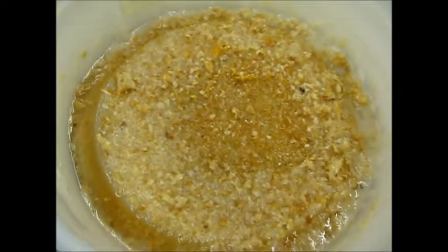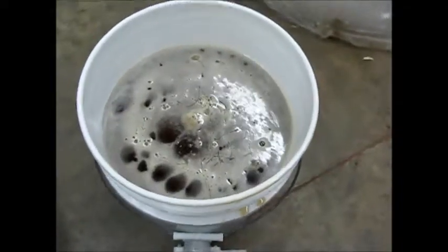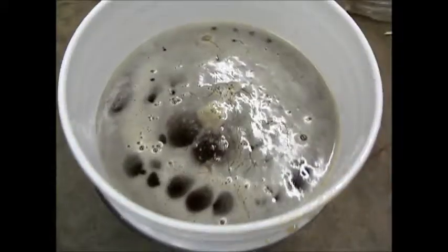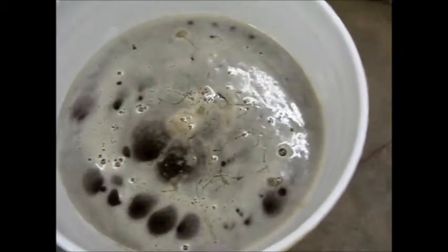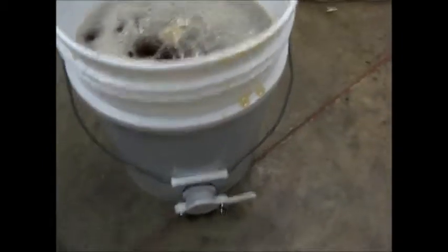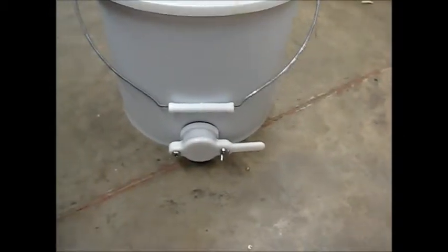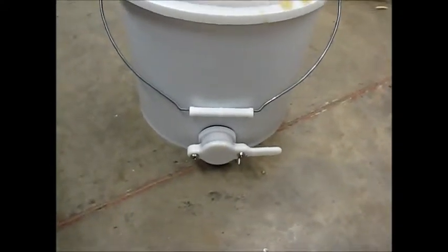I've extracted almost all those frames. Here's the wax and crud that's in the filter. Here we go — a nice bucket of honey. On top there's foam and bubbles just from the draining process, so you leave that sit overnight, the bubbles rise to the surface, you skim them off, then put this up on a table and open the valve to fill up your bottles full of sticky liquid gold.